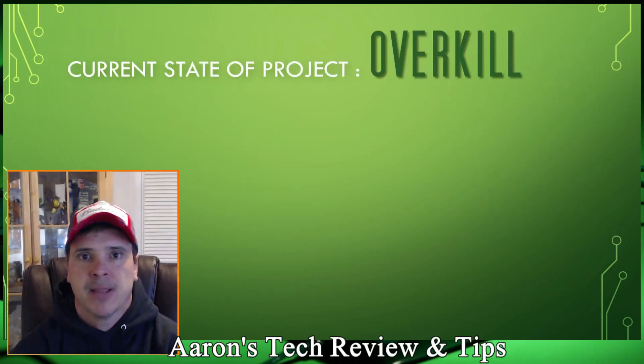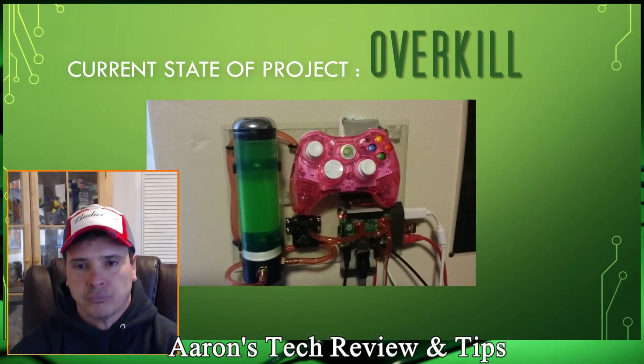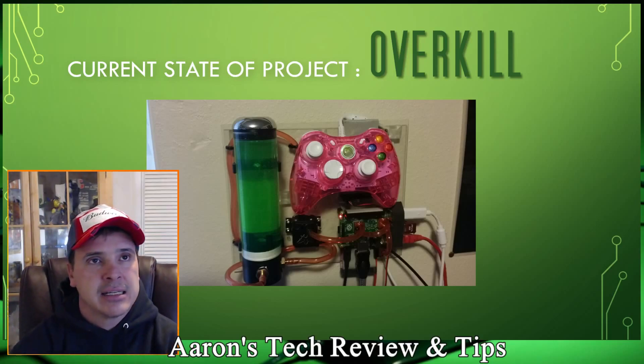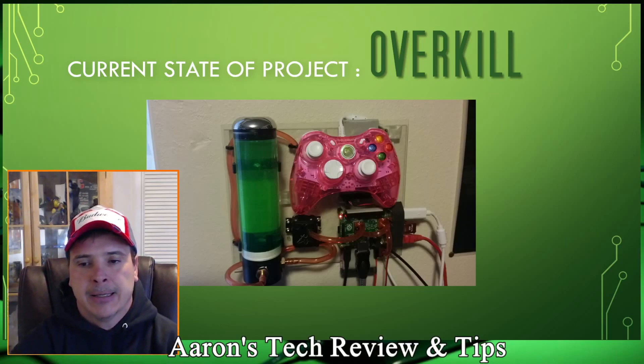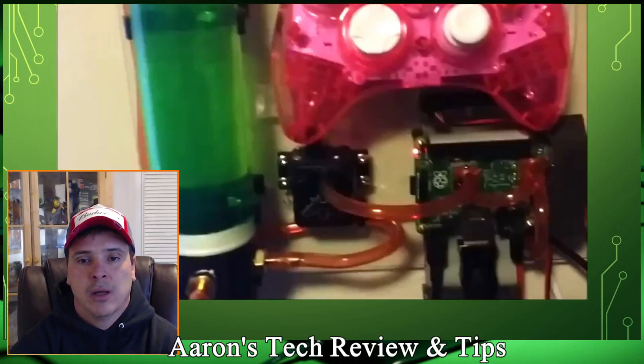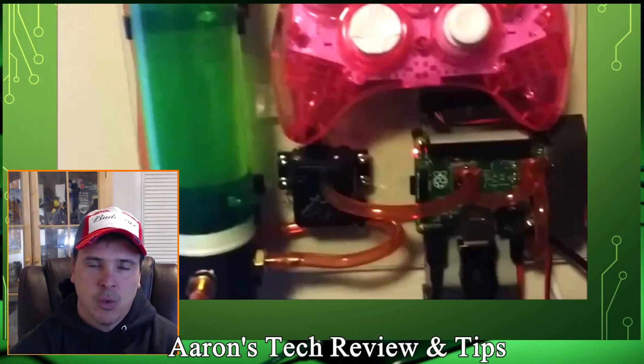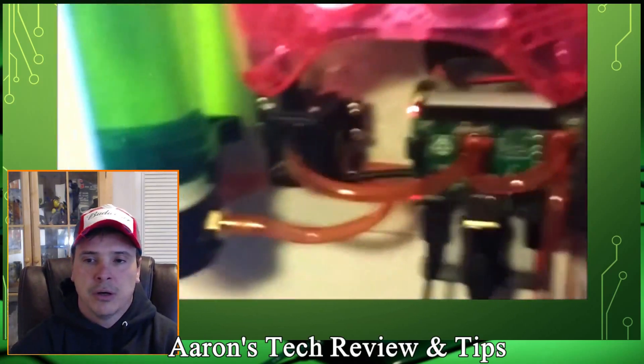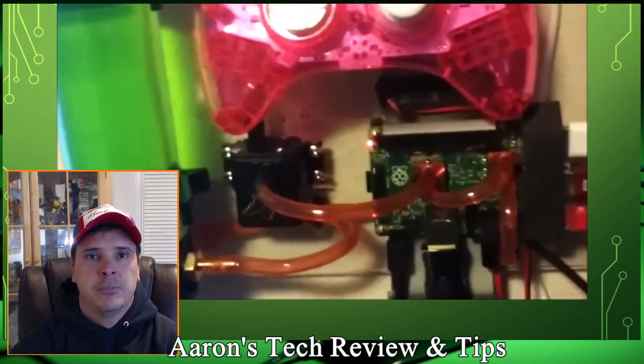So here's the current state of Project Overkill — there it is, in all its beautiful glory. You can see I've got tubes going everywhere. I haven't finalized all the mounting holes or begun to build the box that will go around it to showcase it. This is the prototype board for the Raspberry Pi and I really like it. Here's the video — don't knock the quality, this is my first time attempting video like this. You can see loops going under, loops coming over — I want it to be a work of art.